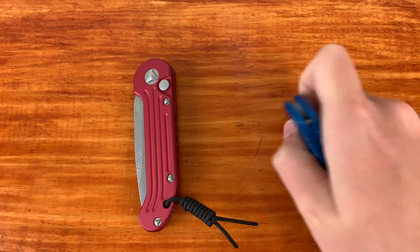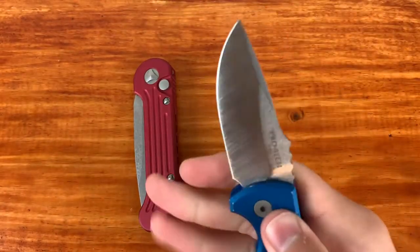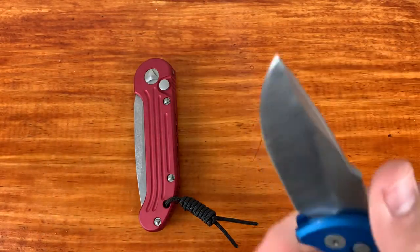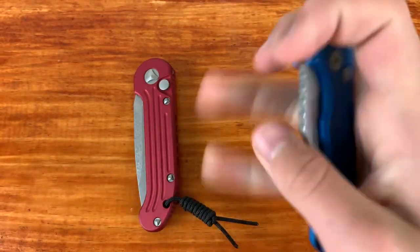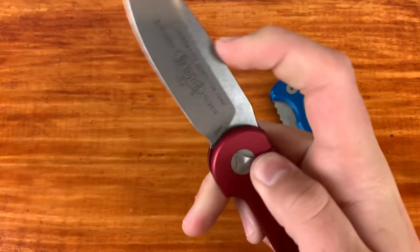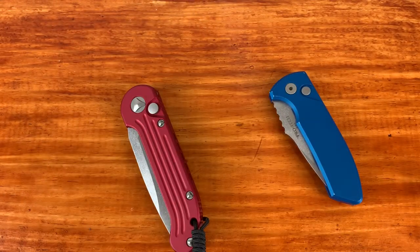A lot of people are scared of automatic knives and don't like that they don't drop-shut. But after I open a knife and complete my task I usually have two hands free and can always close it on my leg or one-handed. The spring tension is a little higher on the LEDT but it's still very easy.